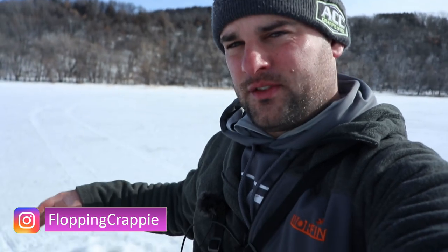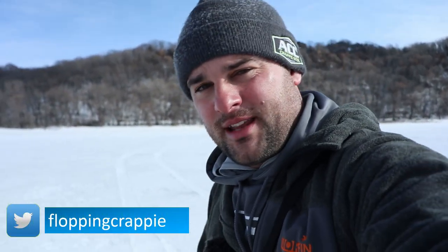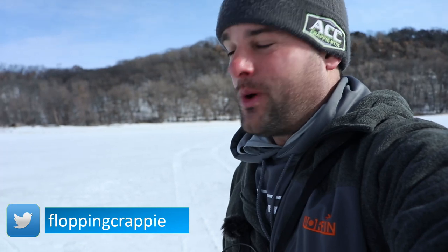One of the biggest challenges for both filming ice fishing videos on YouTube and just ice fishing in general is trying to stay mobile with your fishing electronics — and especially if you're trying to film — trying to stay mobile with your camera gear. I have a solution for both of those, and I'm going to show you right now.